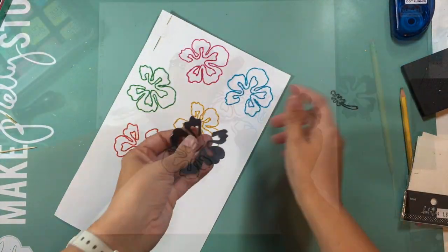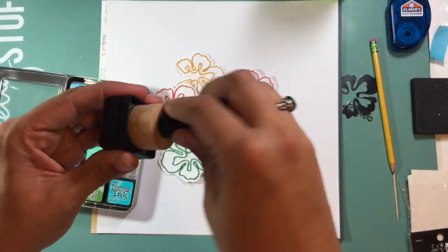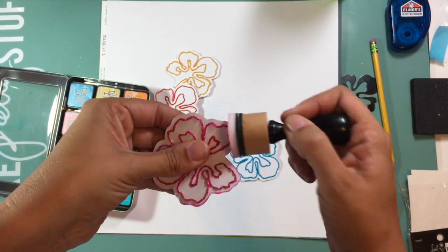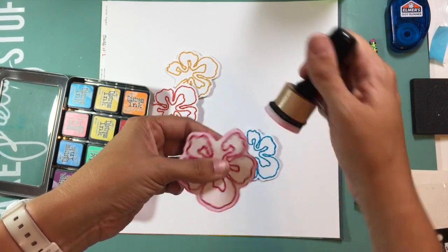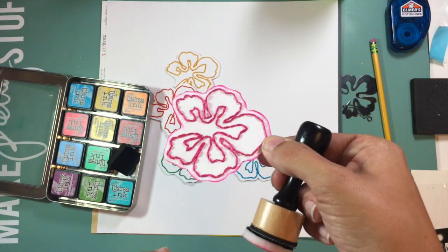I now have all five flowers from the same template, each in a different color. I cut them out, leaving a white border around each one. Then I'm taking my Tim Holtz distress ink and inking the edges in a color that matches the embroidery thread I used. Up close, it kind of makes it look 3D on the edge and really finishes it off nicely.